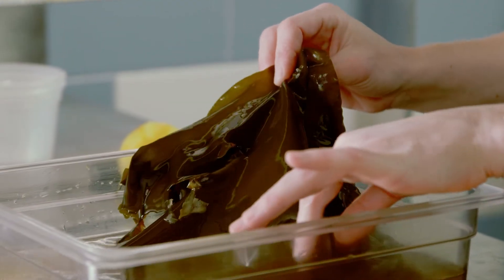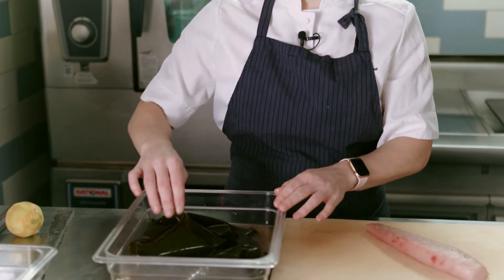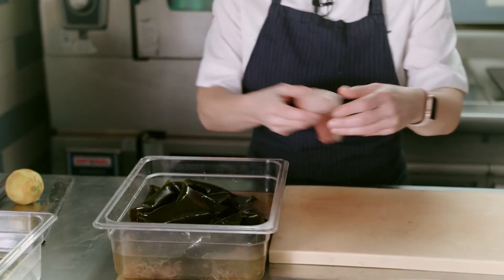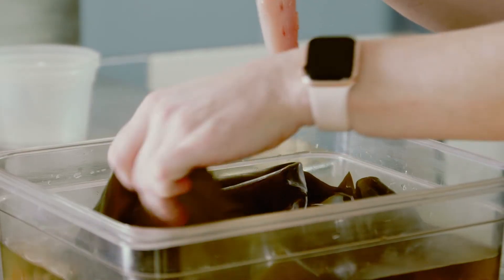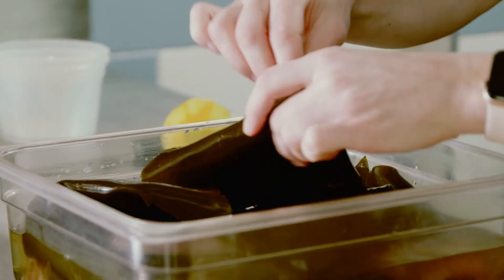And then we're going to let this sit overnight and let the kombu and the bonito really evolve in flavors. After 24 hours, this is how it will look. The kombu is completely rehydrated and we're going to add our little fish into this little bath. We're going to let this sit for two hours before we take it up and slice it for the dish.